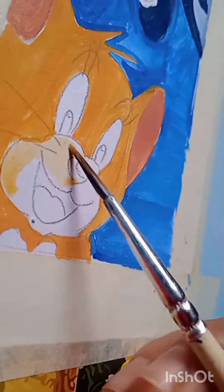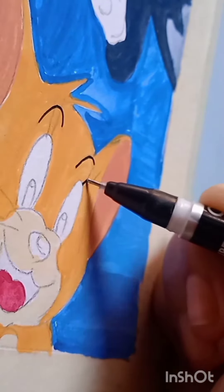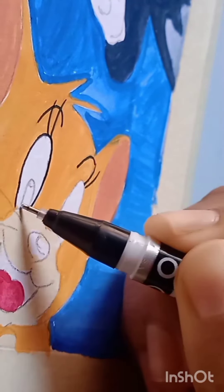There are black colors. I have to add a little bit of paint.